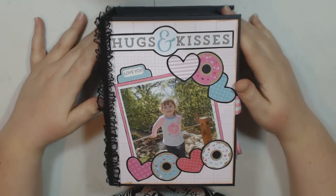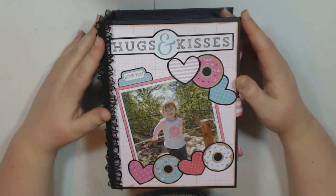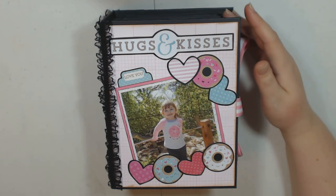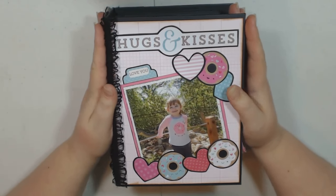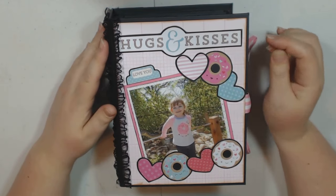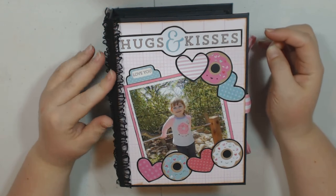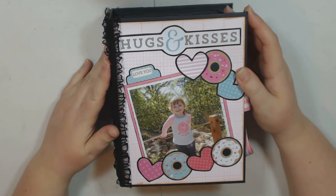Hey guys, this is Laura Thelen's Crafty Creations and I am here to share with you a mini album that I created. I have already shared the album on the Scrappagers of Country Craft Creations Facebook page because I did use the Doodlebug Cream and Sugar collection that I bought from Tamara's shop and I am in love with this collection.